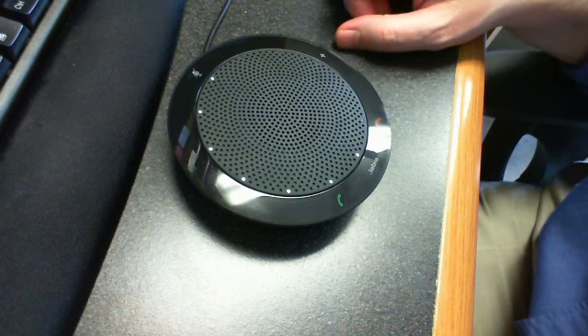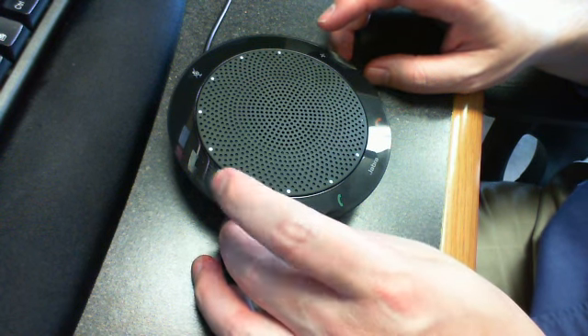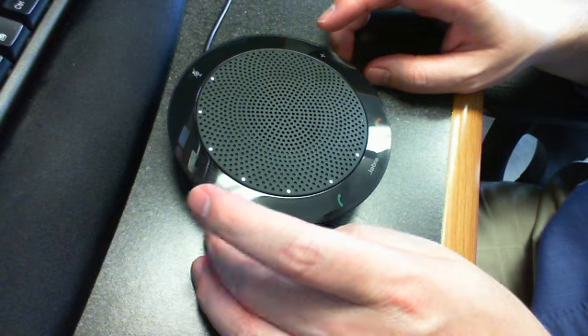And that's the audio at half volume — you can hear the playback through the speaker. The call audio is coming through clearly even at half volume.